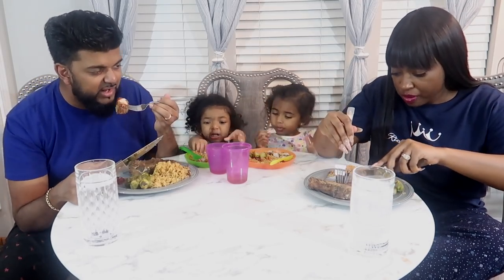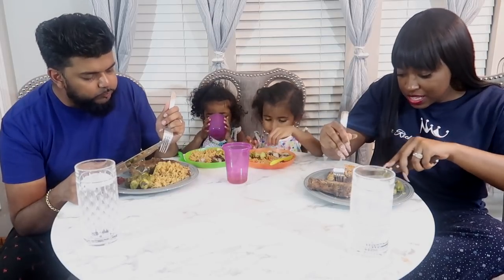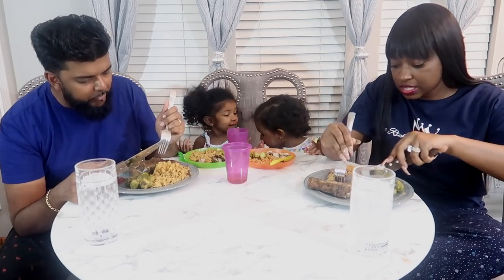Where did I get the idea? There's a guy in Brooklyn who sells food from his house and he made this. I'm like, well, clearly I can't pick up the food in Brooklyn, so I'm going to make it myself.